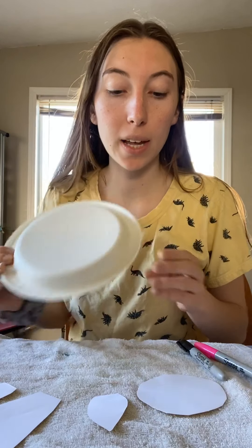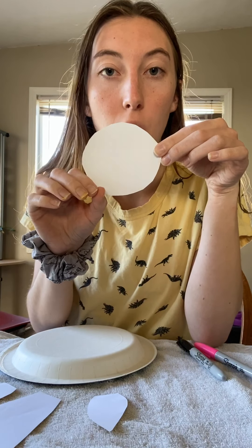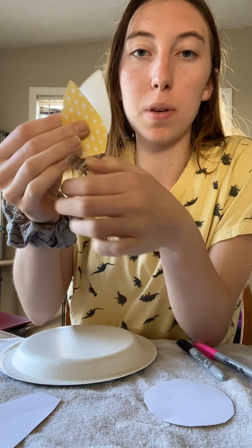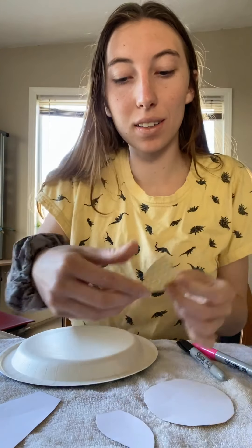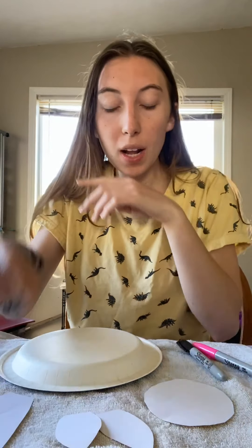We are going to make a zebra. For this one we need another paper plate. I just cut out this shape and then two of these. What I did is I just folded the piece of paper in half and then made the same shape, cut it in half, and then this triangle.